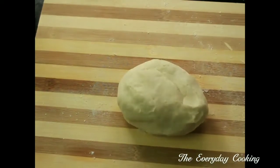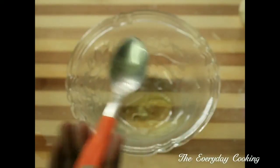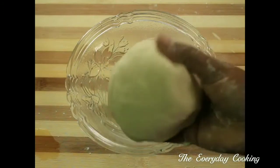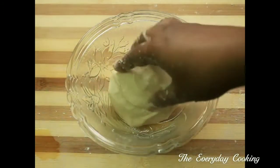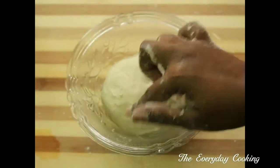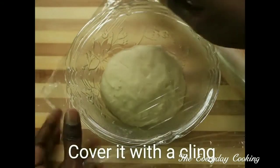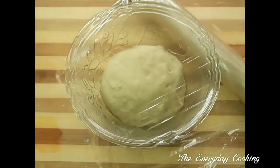Now it is non-sticky and perfect. Next, we are going to give it a rest for another one or two hours. Pour some olive oil in a bowl, place the dough in it, cover it properly with cling wrap, and keep it in a warm place for one and a half to two hours.